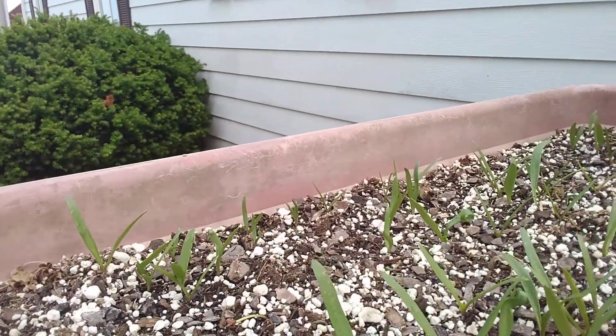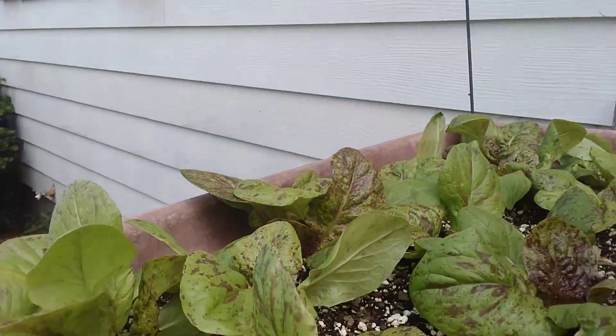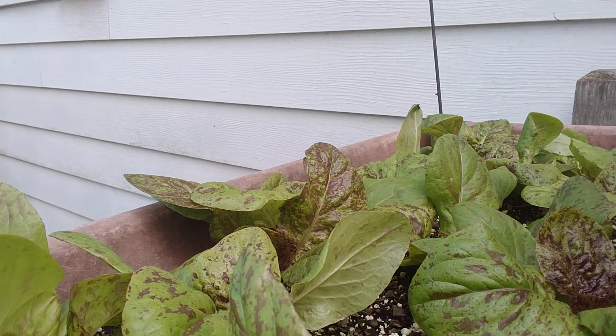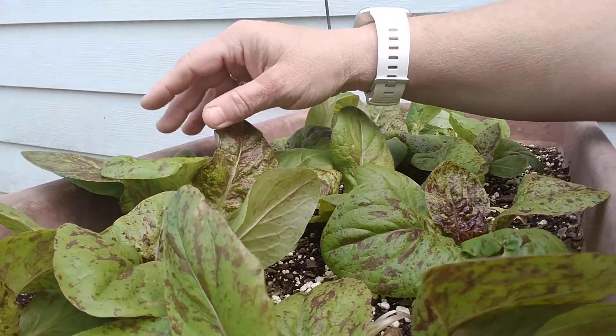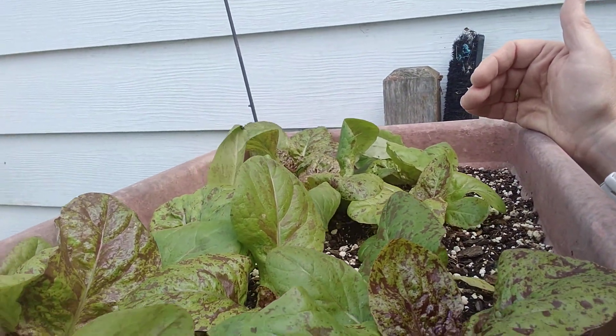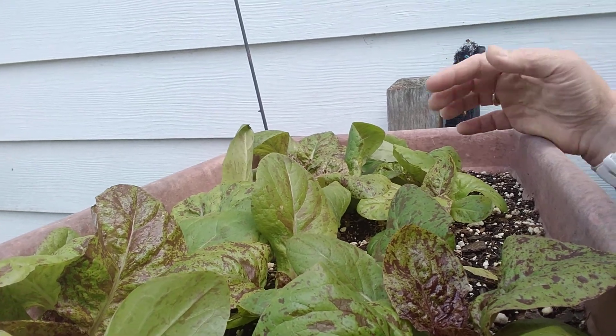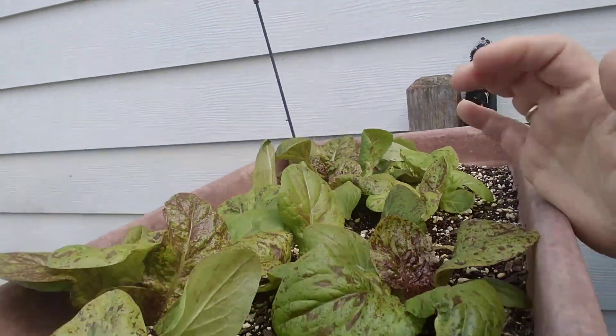We replanted our spinach and it's doing very well. And then we have this speckled lettuce — I can't pronounce the real name, but it's also called speckled lettuce — and it's doing very well. I think it's kind of like a small romaine; it grows in that circle. I just wanted to show you that.